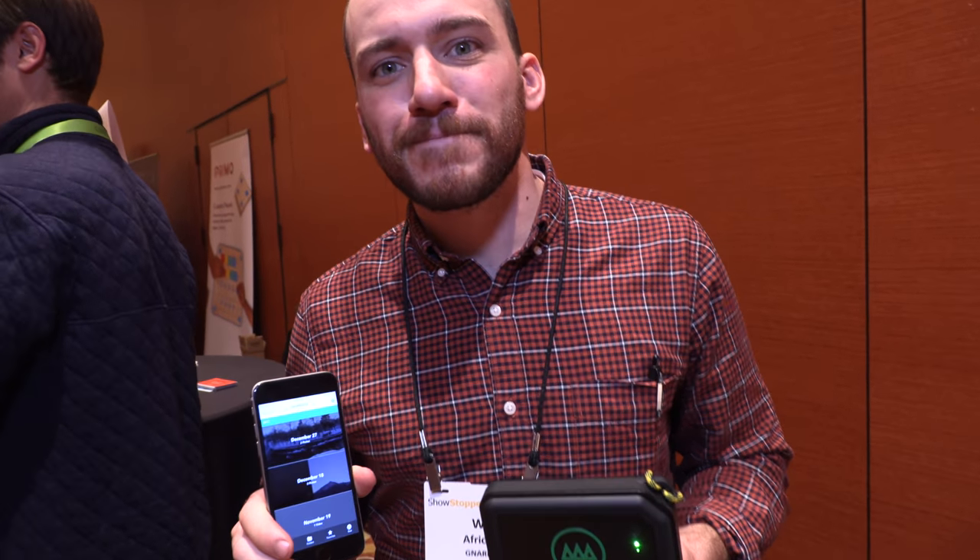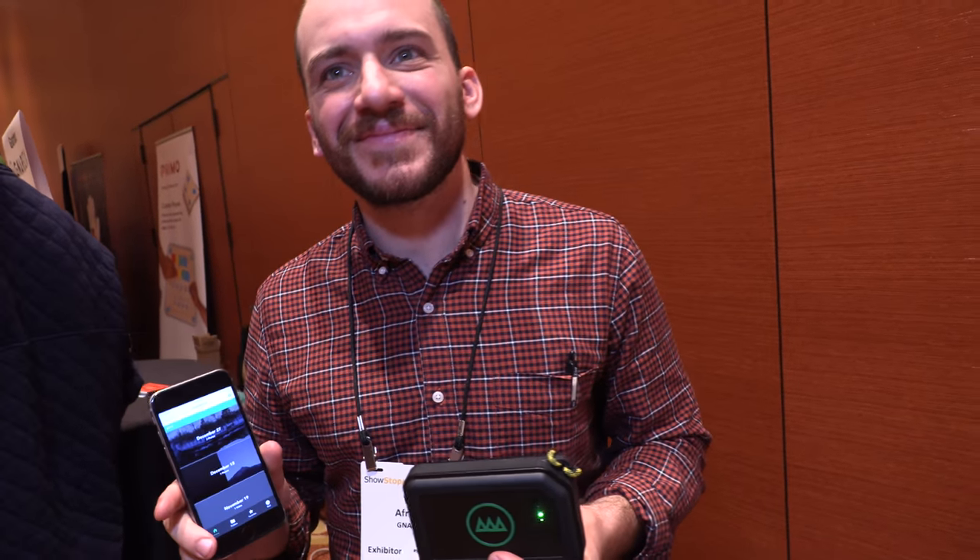We're here at CES 2018 with GNARBOX. I'm Will Africano, the founder and COO of GNARBOX.